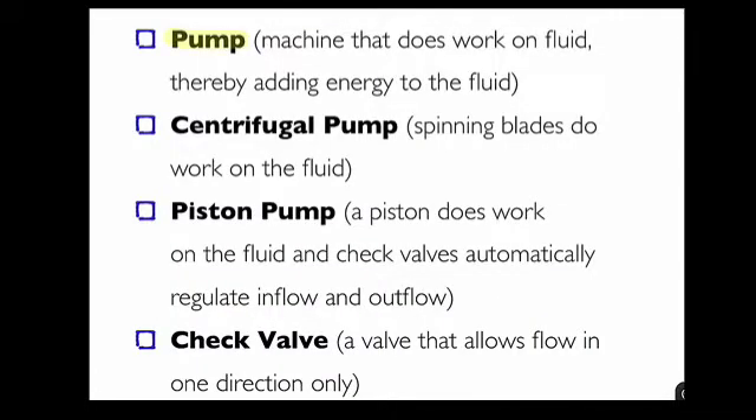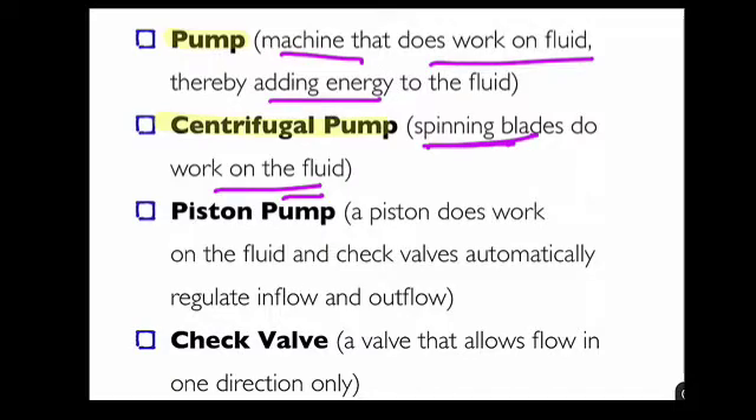Summary: A pump is a machine that does work on a fluid, thereby adding energy to the fluid. A centrifugal pump uses spinning blades to do work on the fluid, and this is the most common kind of pump used by engineers — nearly every textbook problem involves a centrifugal pump. The piston pump is also very common in application; a piston does work on the fluid and check valves automatically regulate inflow and outflow.